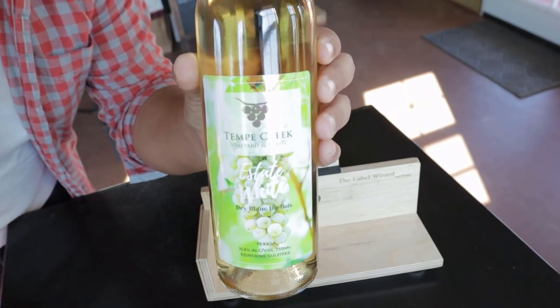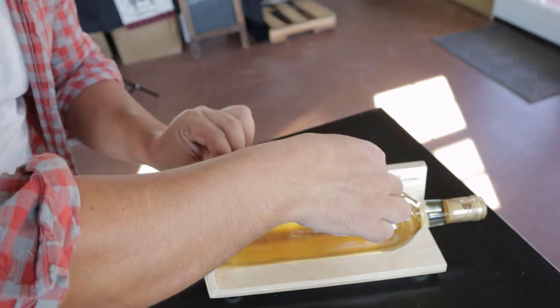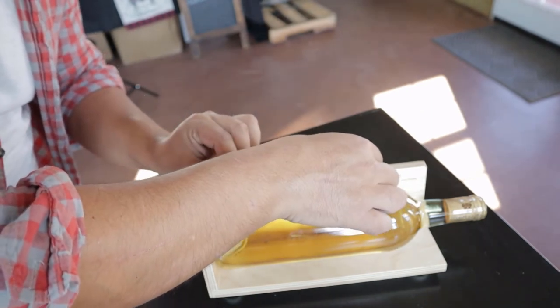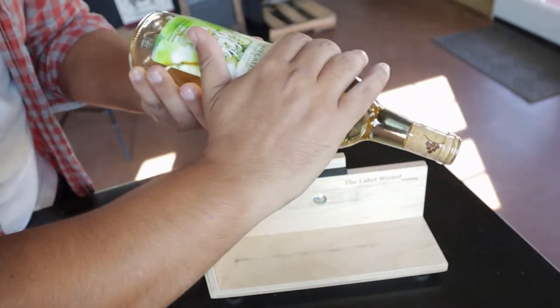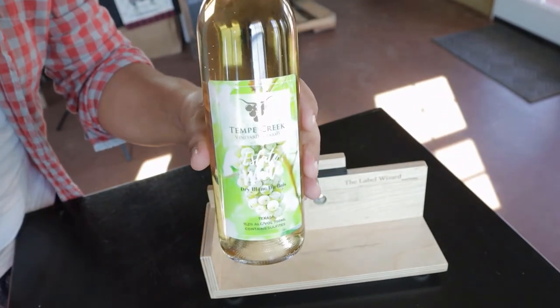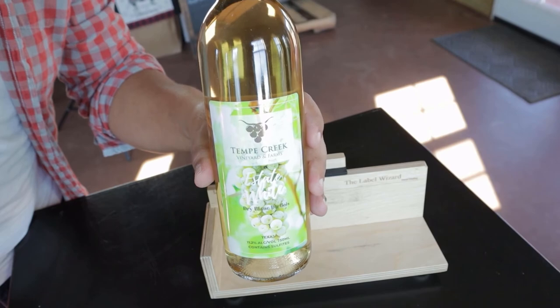Once you guys have a rhythm going you can do quite a bit in a short amount of time. And there it is again — a perfectly labeled bottle.